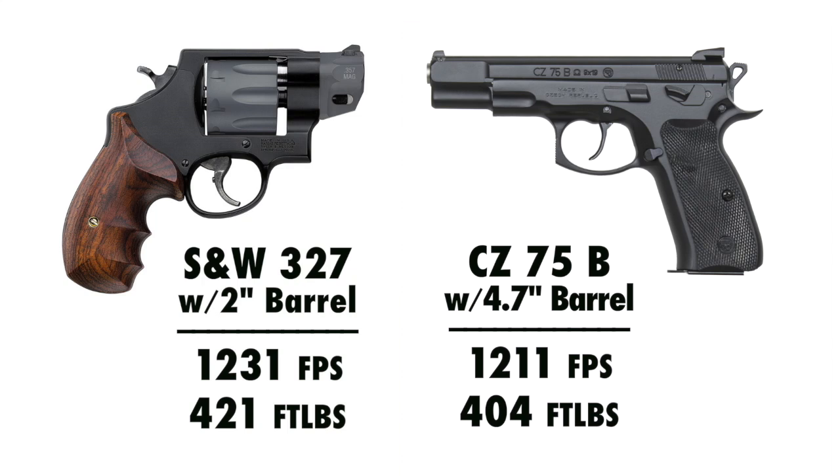Now I know a lot of people are going to say they can hand-load a 9mm +P+++ and it'll blow that .357 Magnum out of the water. To those people I say: yes, and I can hand-load a .357 Magnum that would blow your hot 9mm out of the water also. When you're comparing these things, you have to compare apples to apples, not oranges to orangutans — which is what you're doing when you try to compare super hot hand-loads to a basic .357. You have to compare basic to basic or hot to hot.